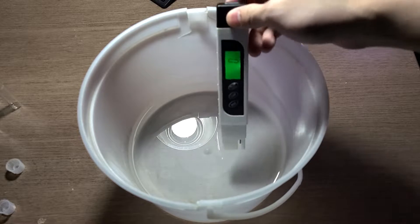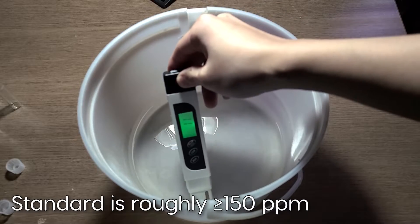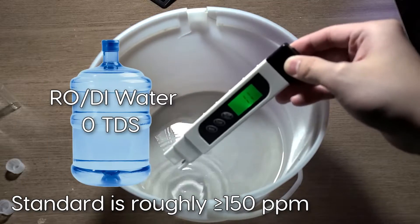I took out my TDS pen and started testing the water, which came out to be 11ppm. Now 11ppm is pretty low — low enough to be almost considered distilled water.